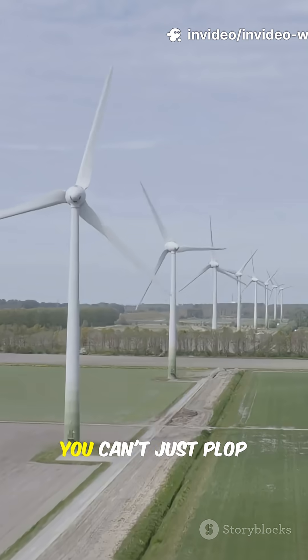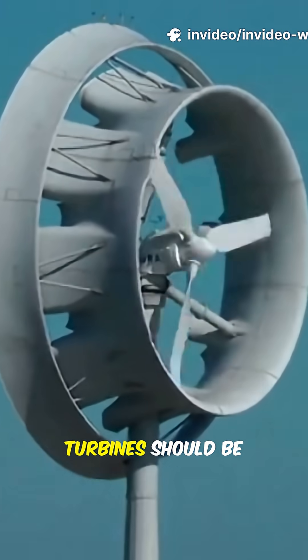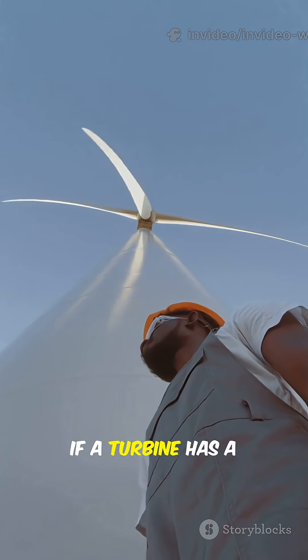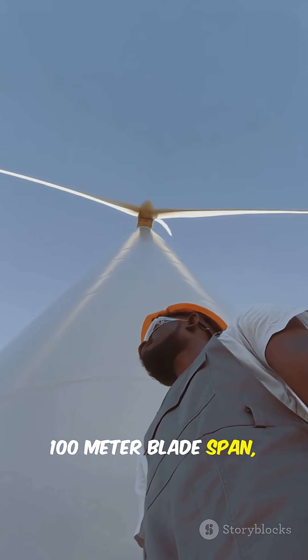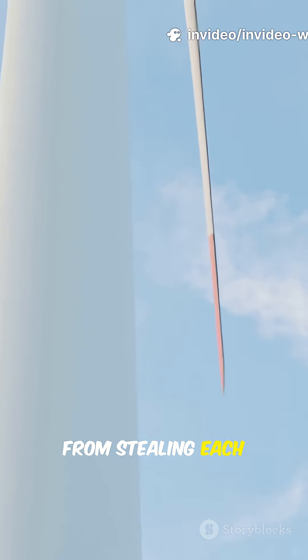Thinking of building your own wind farm? You can't just plop turbines anywhere. The golden rule: the distance between turbines should be at least 5 to 10 times the rotor diameter apart. So if a turbine has a 100-meter blade span, that's 500 to 1,000 meters between each. This keeps them from stealing each other's wind.